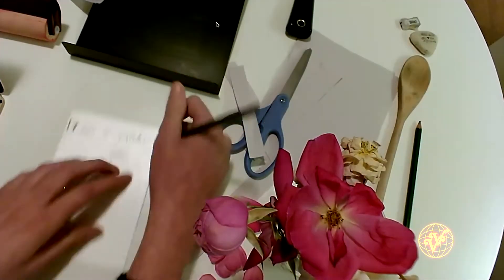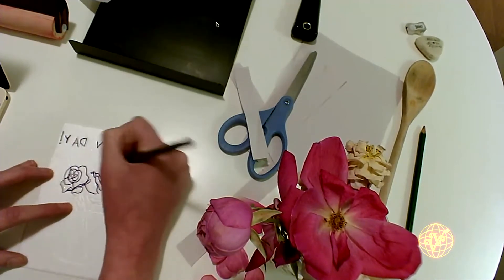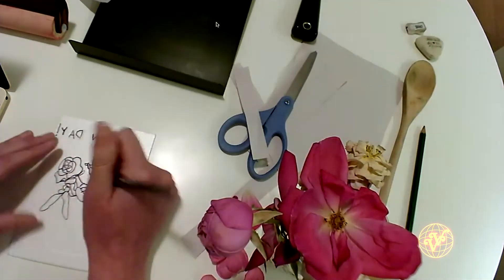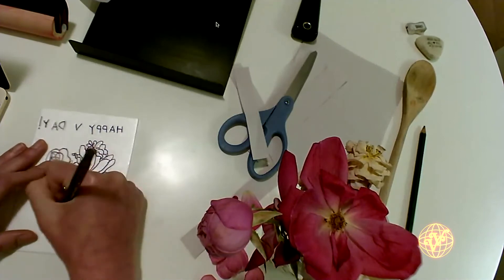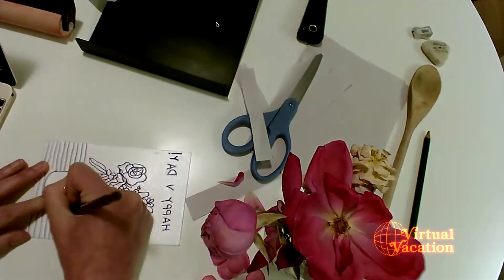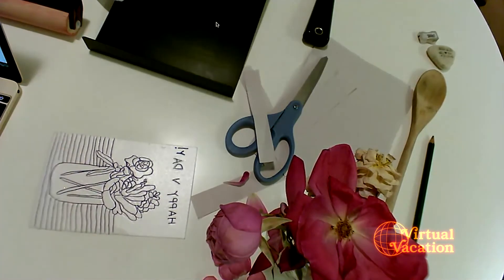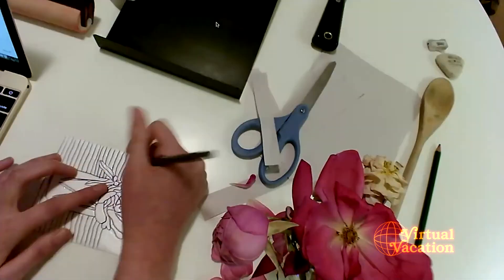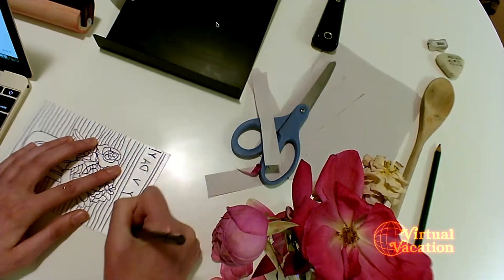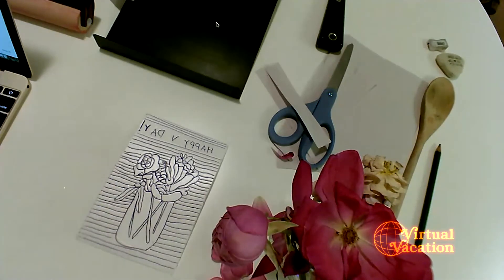I'm going to take my sketch paper off. As you can see, you can see a lot of the marks that I made. Now I'm going to take the time to go over them and add any last detail I want to show up in my print. I'm going over the top of my styrofoam plate to finish it up.